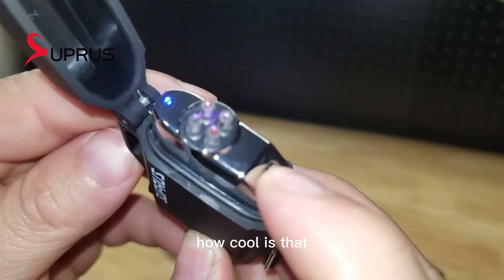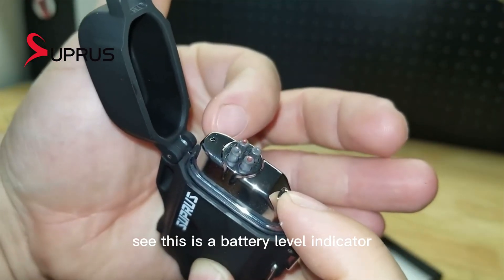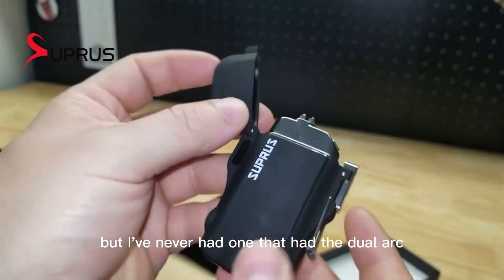How cool is that? This is a dual arc. And this is a battery level indicator. I've had electric arc lighters in the past and overall I really like these things, but I've never had one that had the dual arc.